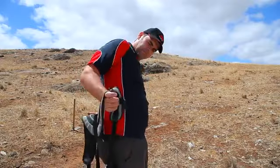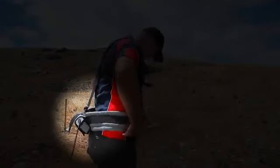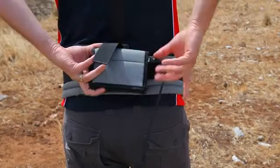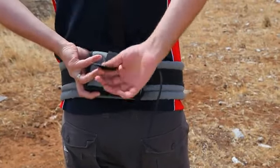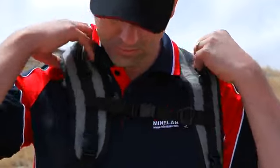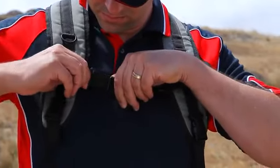The harness is worn with the pouch for the battery at the back. Adjust the length of the back strap so that the battery sits just above waist level. The shoulder pads should not be rubbing on your neck. Adjust the belt and shoulder straps for comfort.